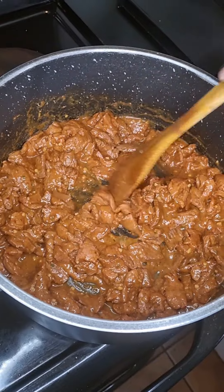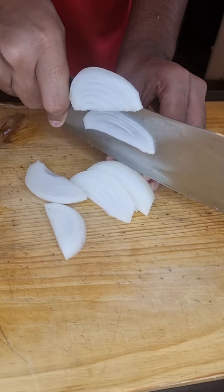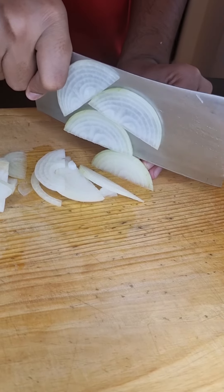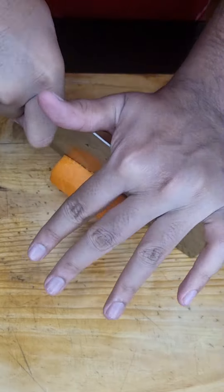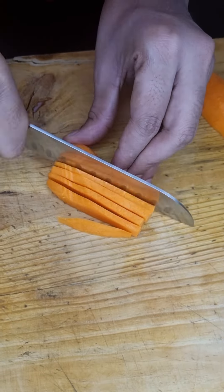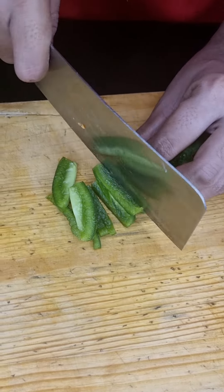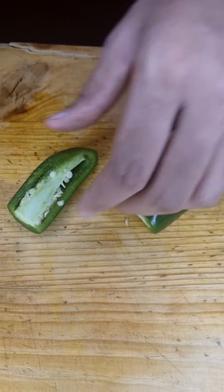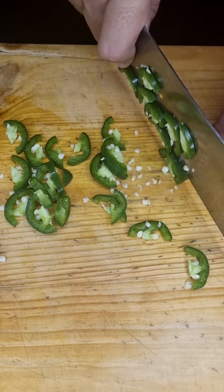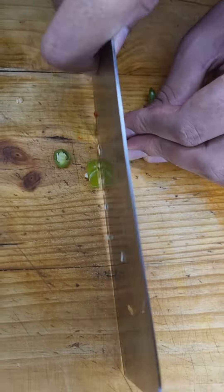Let's cook that for about 15 minutes and set aside. Onto the veggies — let's chop up 1 whole onion, then julienne 1 large carrot, chop up half a green pepper, 1 jalapeño, and 2 red chilies.